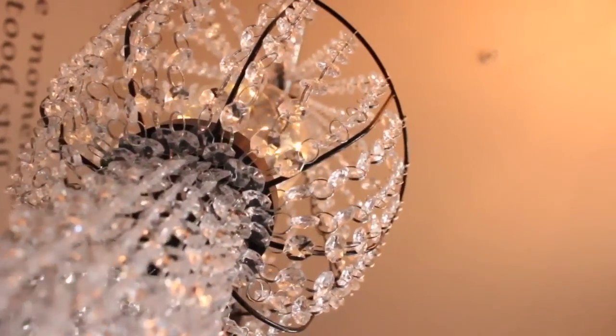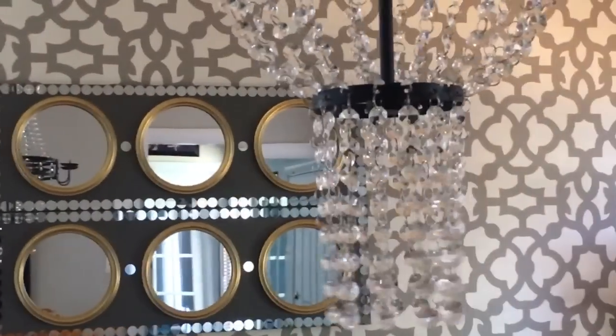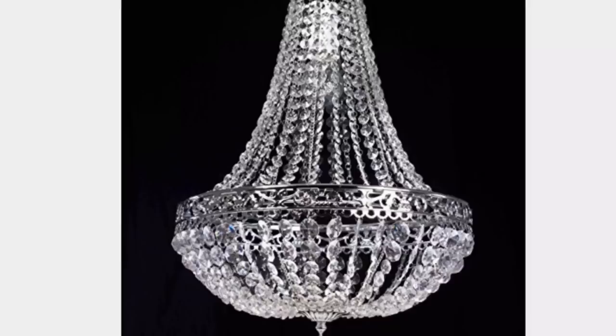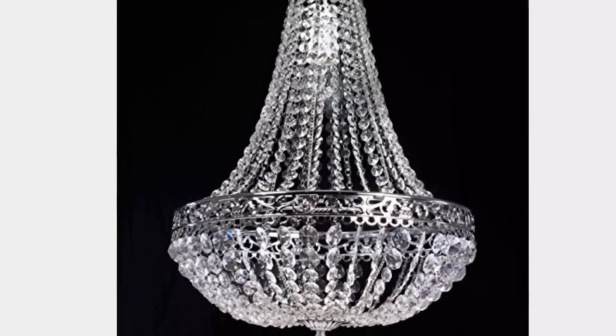This was inspired by a chandelier that I currently have in my home, which was in my last video. Several of my subscribers asked me if I made it, and I wanted to recreate something to put in my office. And here is another inspiration that helped me to create this look.